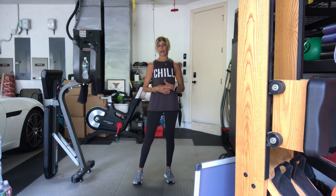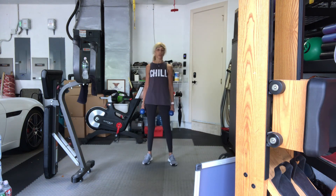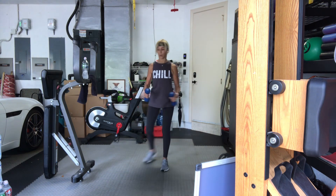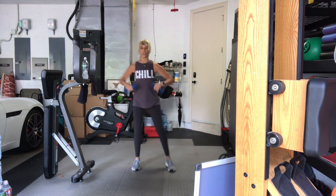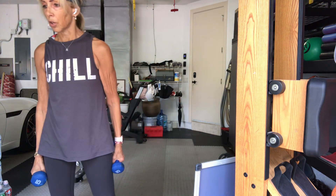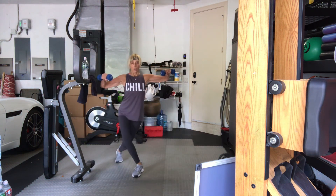Third set, last set, best set. Light weights — if your shoulders are getting tired and you're starting to take it into your traps and neck, go to a light weight or even without weight. Curtsy lunges, right foot first. Weights up. In four — this is our last set — three, two, one, let's go. Ten, nine, eight, seven. Remember you could change the arms — they're still side raises. Six, five. Don't swing, control. Four, three, two, one more. Good.